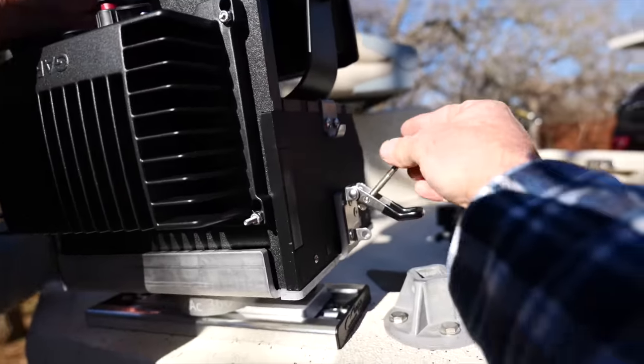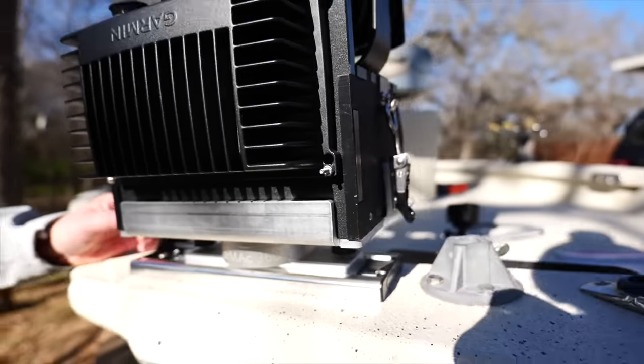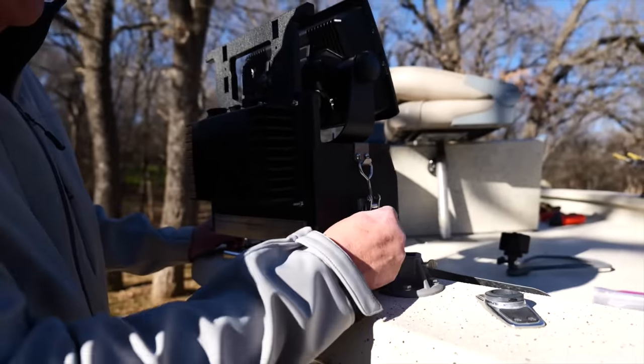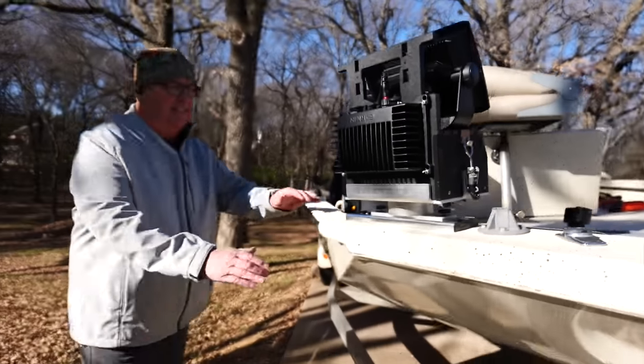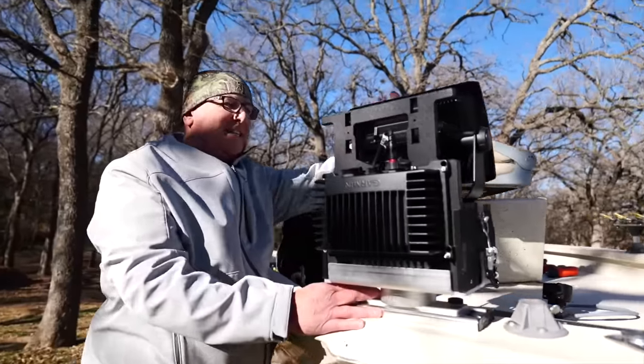Okay, show the folks at home how that works. We've got our plate — slides right in like butter. Just lock it down and it'll be able to rotate. The thing's pretty heavy so it needs a good lockdown. You can slide it back and lock it. There's a little hole right here where you can put a carabiner to lock her in. Love it — pretty sweet! LFD says he's going to sit right there and watch TV.